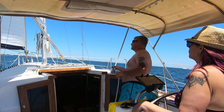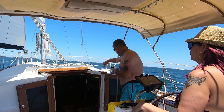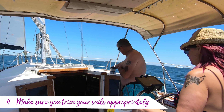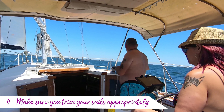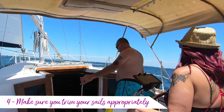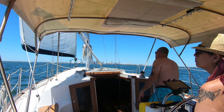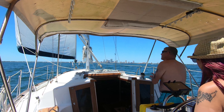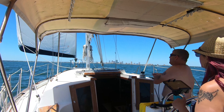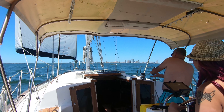One of the things that kind of bit us on the last trip was we weren't trimming our sails appropriately. So that leads us to number four: make sure you trim your sails appropriately. This does take practice and getting the feel for your boat. Luckily, Maddie keeps on top of things — she has a great feel for what the boat's doing and which way the wind's blowing, and I complement that by being able to adjust the sails accordingly.